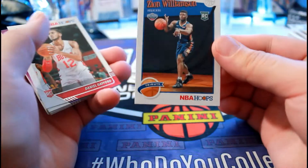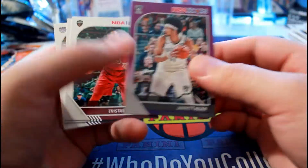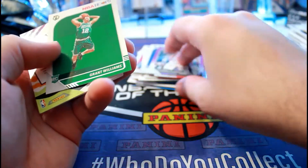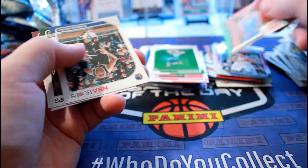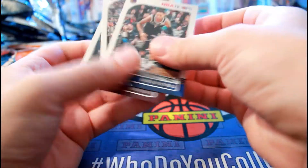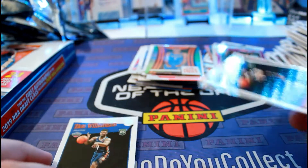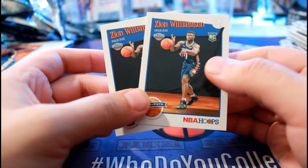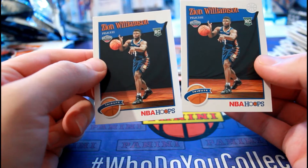There's another Zion tribute. There's Zion - that box is kind of odd. Jared Allen purple, Grant Williams. What is this? Oh, that's nice - pretty cool, I like that too. It's pretty interesting that I got two Zions in the same box. Like, what are the odds? I've never seen this happen before - two inserts of the same player, especially rookies.